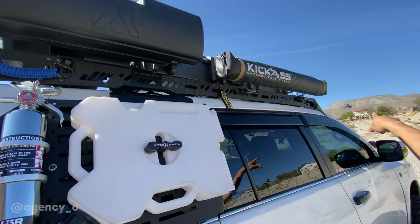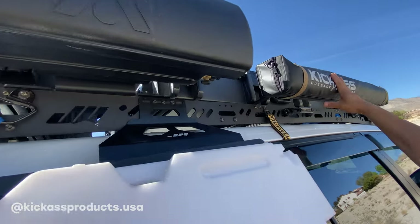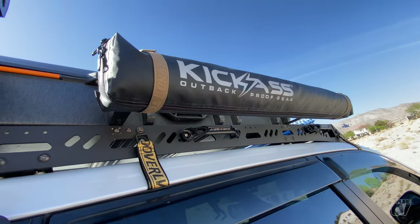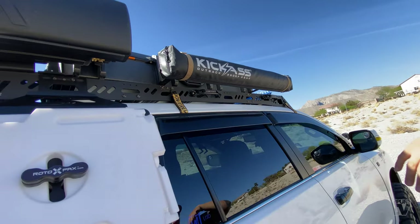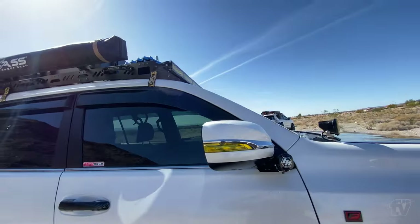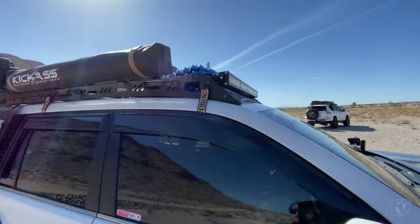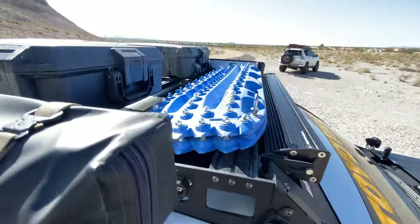I also have a water port. Kickass sent me this shower tent awning — it can also be used as a bathroom awning. Up front here I have the Action Tracks boards with the metal teeth, and we use this Agency 6 handle to mount them.